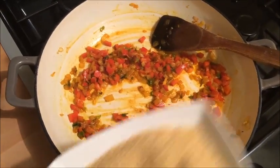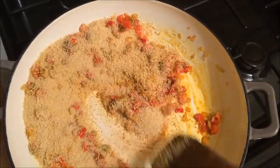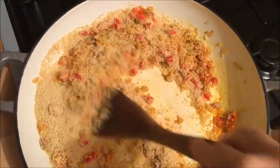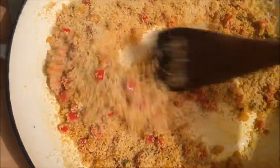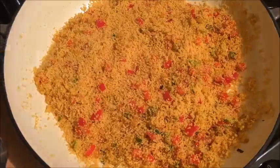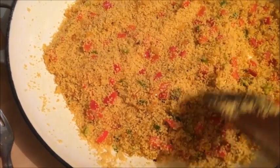Once that has stirred in and been cooking for 1 minute, add the couscous and stir this really well so it is coated with all of the oil and the turmeric. Just stir it in really well. Now that I have stirred in all of my couscous, I am going to flatten it so that it cooks evenly and is all leveled.